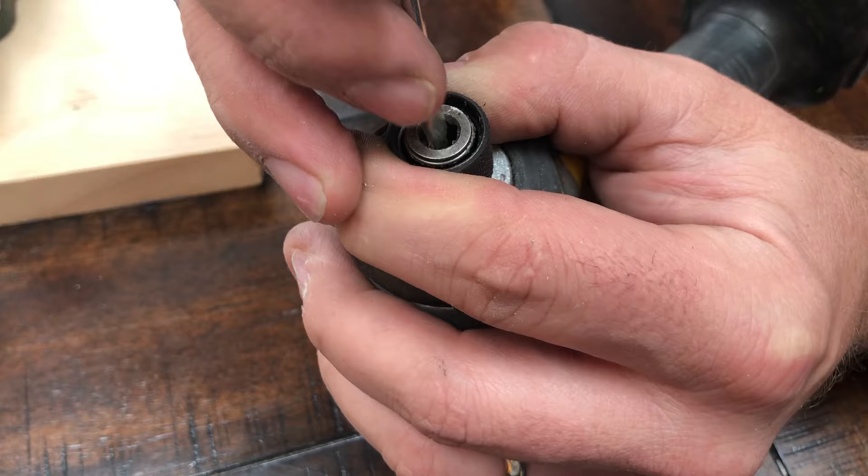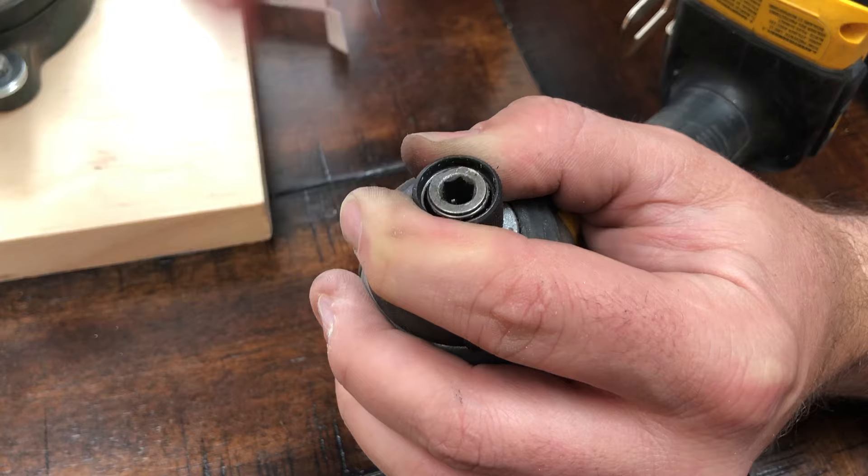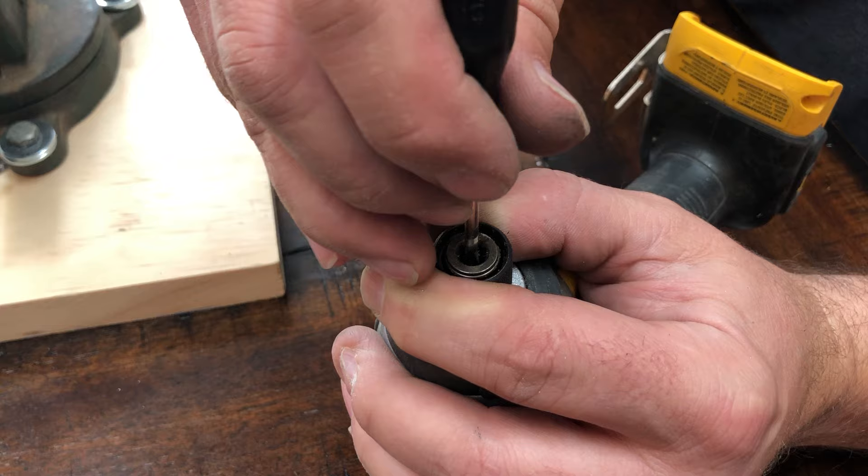I even tried drilling it. I tried putting a threaded bolt in there and then tried pulling it out — it would not come out. I tried drilling out almost all of that bit. Still would not come out.